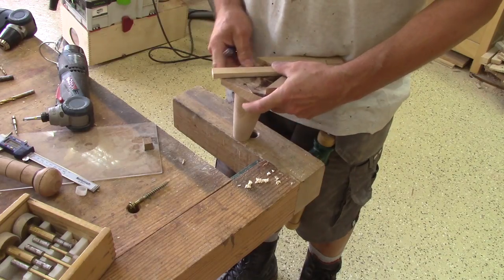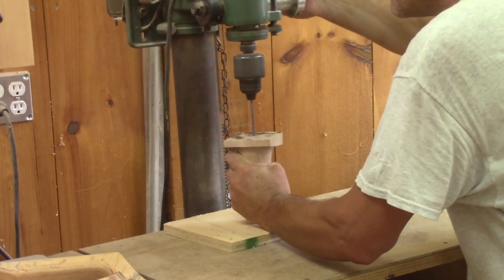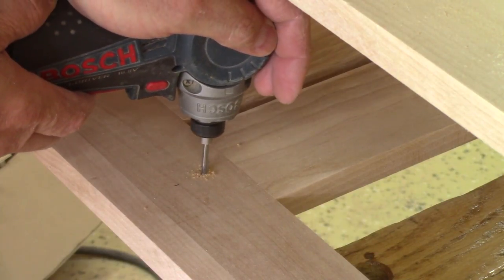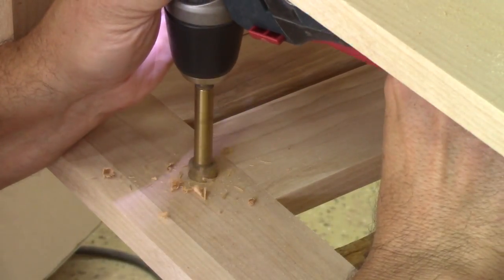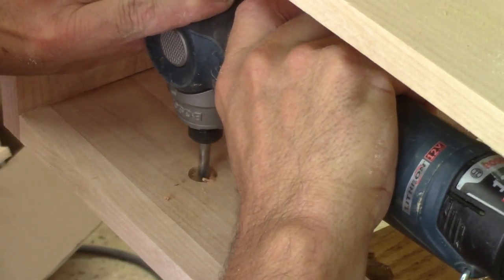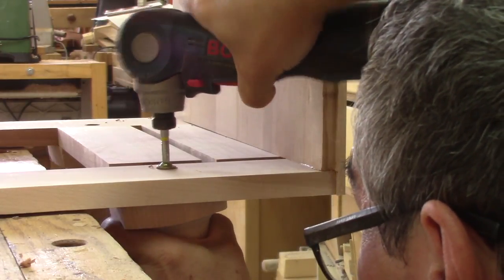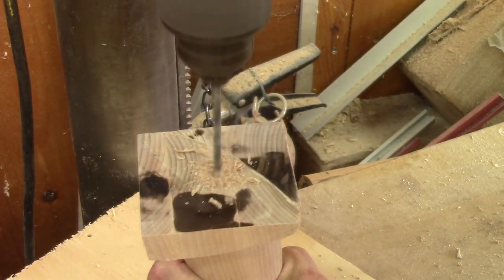When it's done, I find the center of each leg and drill a pilot hole on the first leg for the screw. But I also need to drill a hole on the bottom frame, and this is done in several steps: first a small pilot hole, then a shallow hole for the screw's head, and finally a bigger hole to the size of the screw. When it's done, I can screw the leg. I repeat these operations for all the remaining legs.